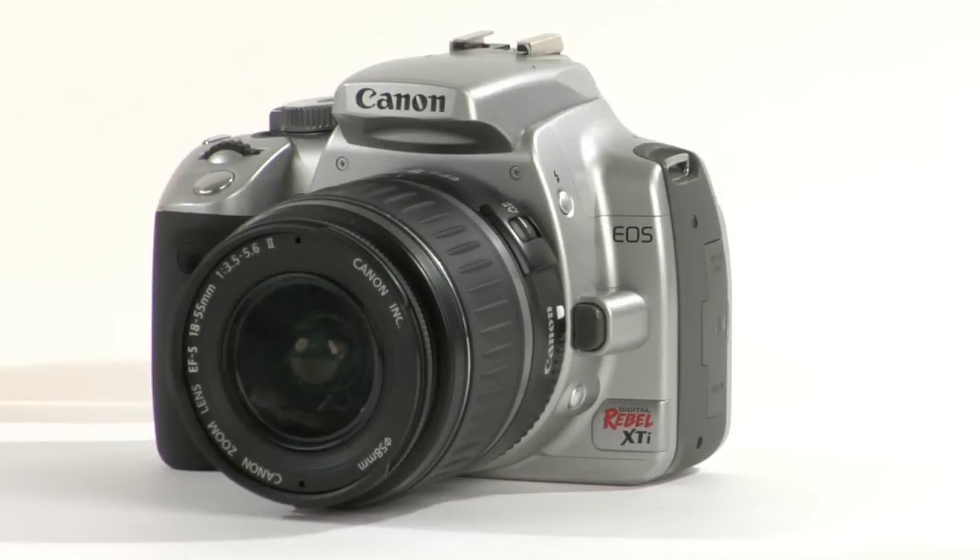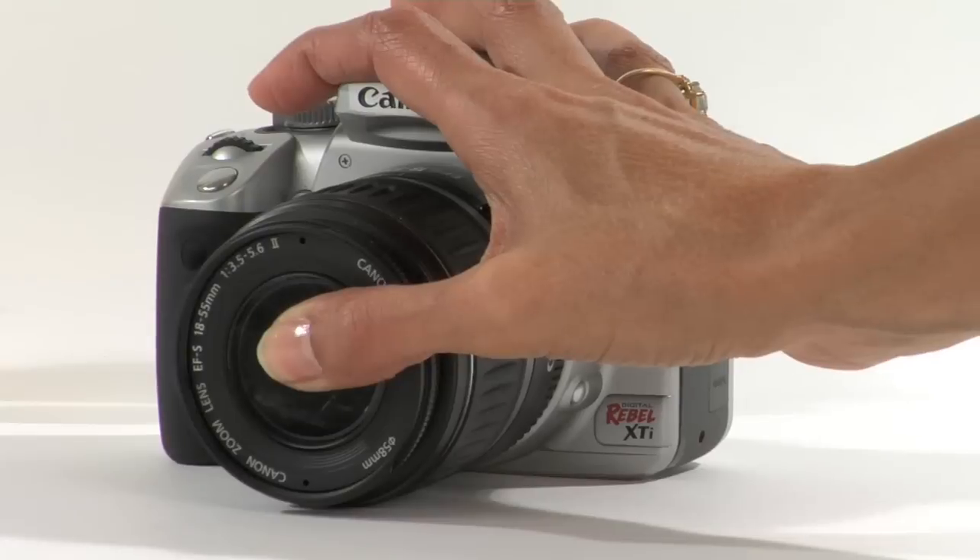The two common problems we encounter on a camera lens are the following: dust and the dreaded fingerprint.